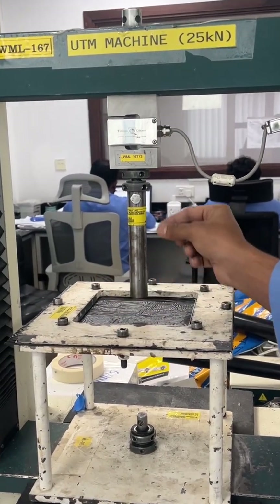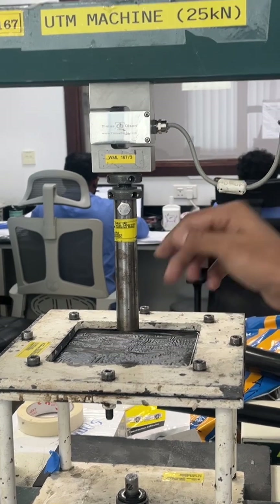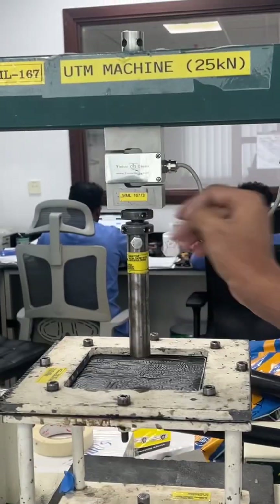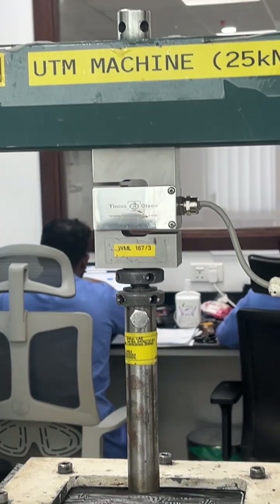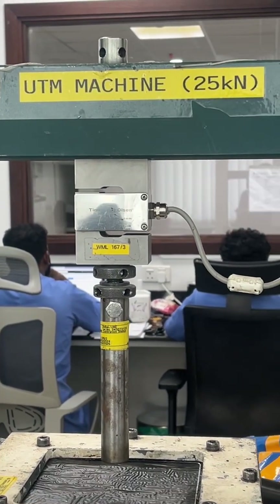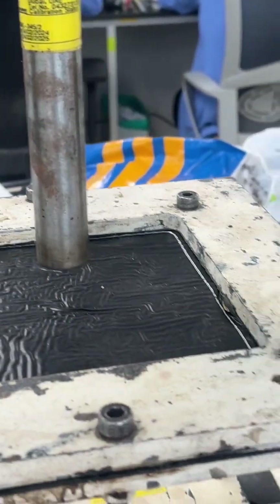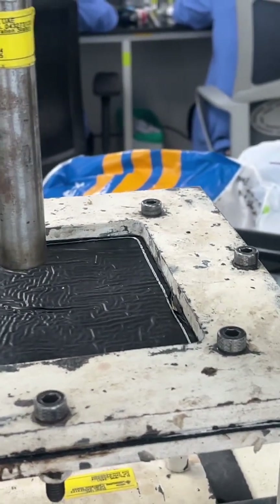This is the mandrel for punch resistance. Once we fit the membrane, we apply the load using this machine. The speed will be 6 mm per minute. This is a UTM machine with a 25 kN capacity, so the maximum load it can apply is 25 kN.